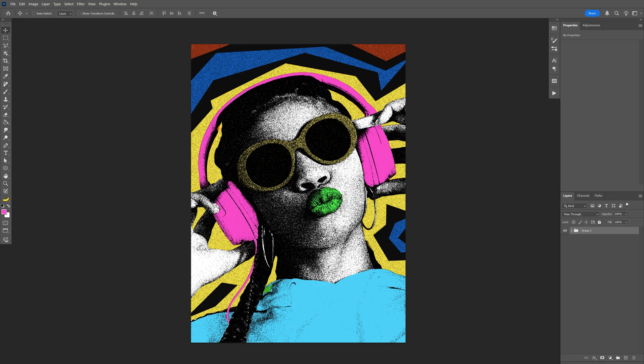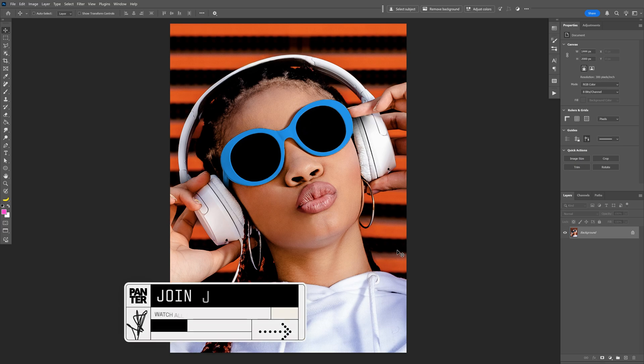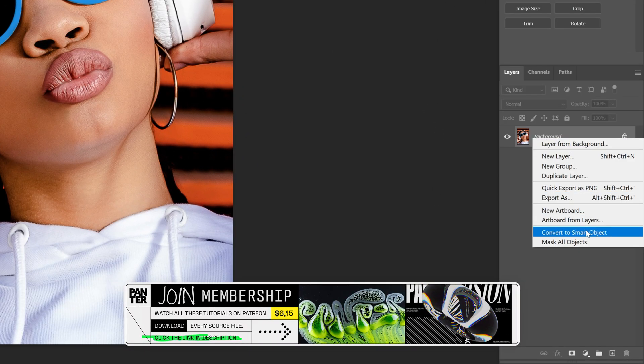Alright you guys, here to check out how I made this colorful photocopy effect here in Photoshop. First I'm going to make that photocopy effect, so let's go to the layer, right click, convert to smart object.